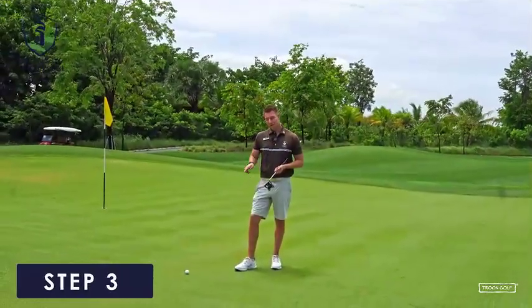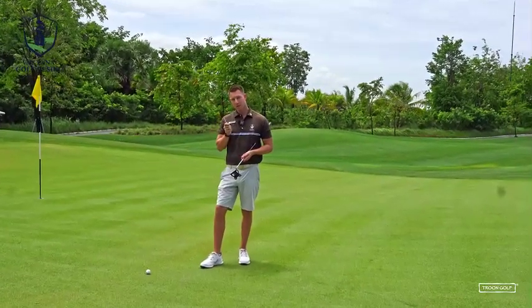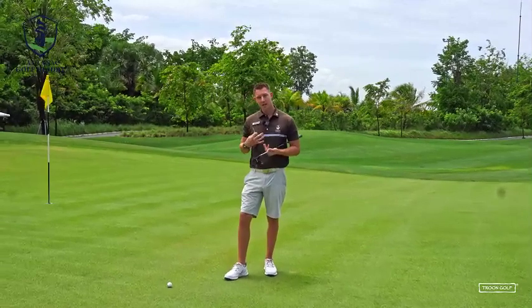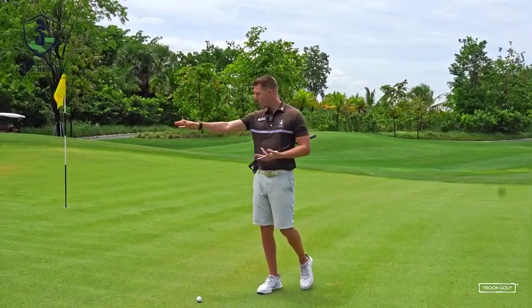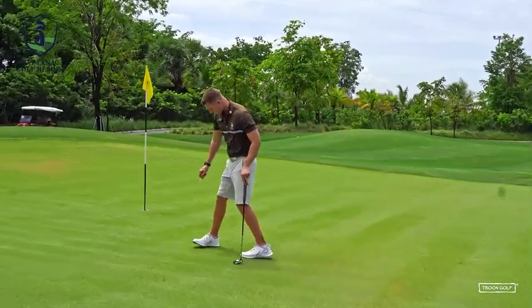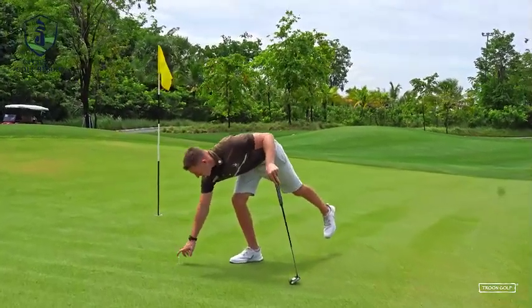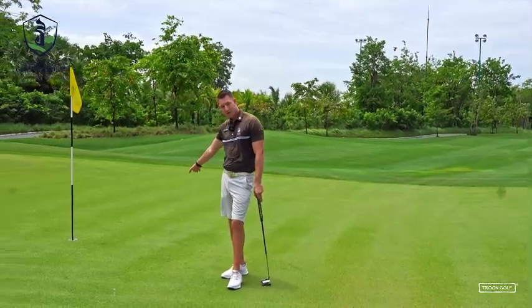Step three: after you've been nice and low and have a general idea of the slope, try to find a high point. I'm going to put a tee in the ground where I think the high point is. The best way to visualize that is to ask: if I dropped water here, where would it run? So I'm placing this tee in the ground roughly here — that's my high point. The ball is going to reach this tee and then break to the right after that.